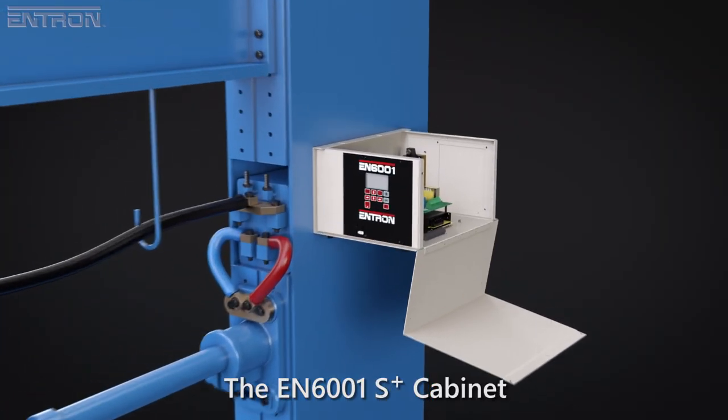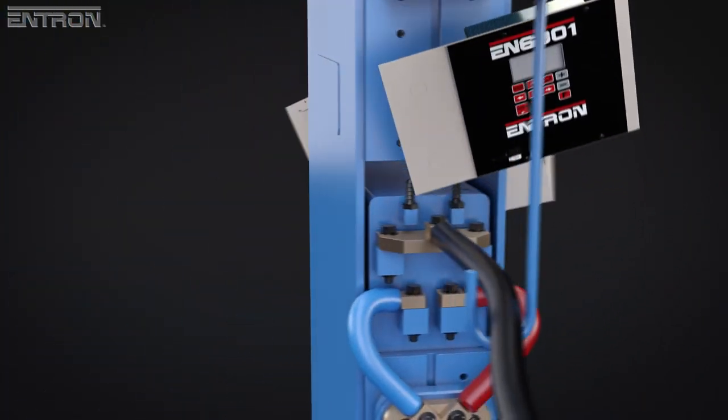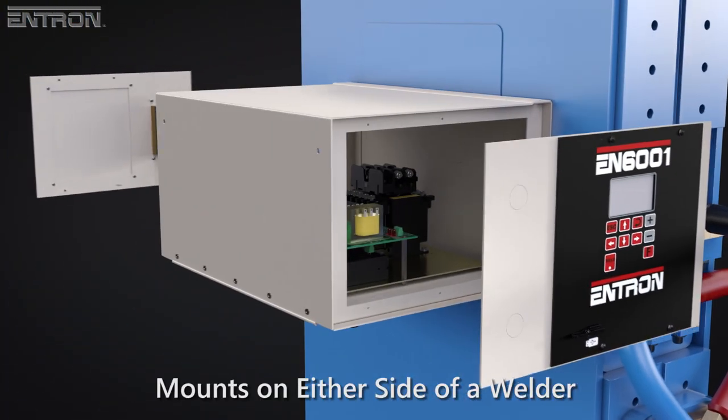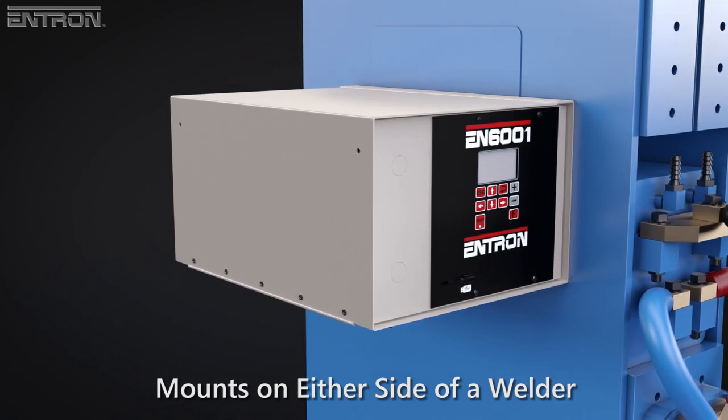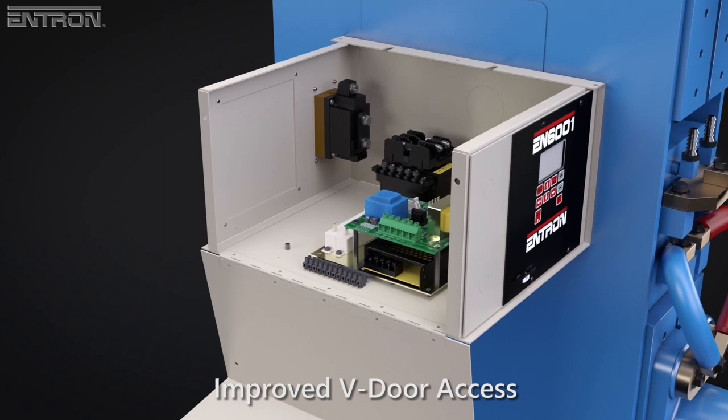For example, the adaptable new S-Plus cabinet features dual-mount endplates that enable the control to be mounted on either side of the welder, or used on a benchtop, and the V-Door design adds unimpeded access to install and service the control.